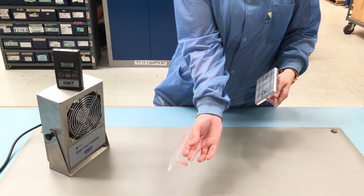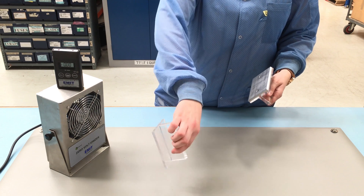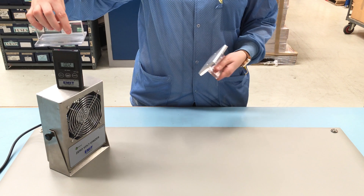it will attract negative ions, thereby neutralizing the charge on the surface. If we then hold it back over the digital field meter, you will see that the charge has disappeared.